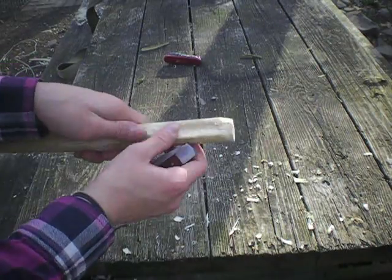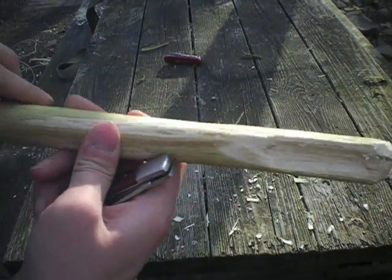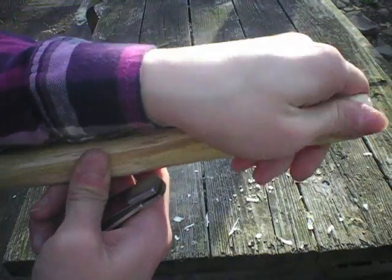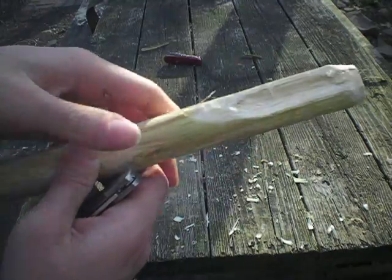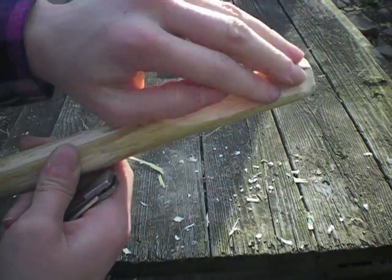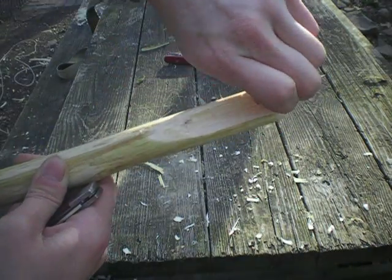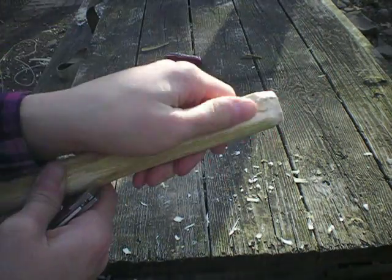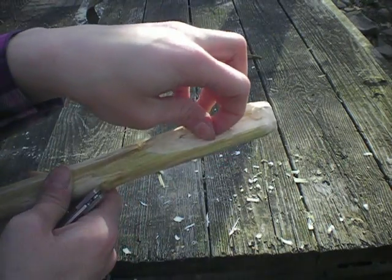Okay guys, so it's a little bit later and I started to carve this out. I don't really know if you can tell how well it's coming up on camera, but it actually is coming out pretty well. I just decided to do it off camera so that way it would be a little bit easier on me. I haven't sanded it down yet. I'm going to work on the shape a little bit more, get it a little bit deeper. So yeah, I'll see you when it's all done.